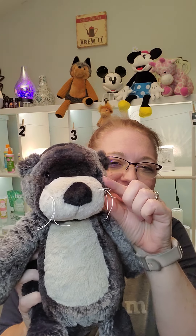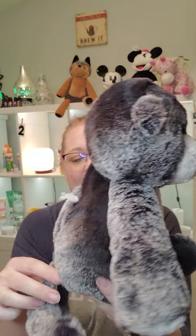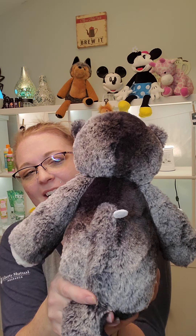Just look at him — he's so soft! I wish you could feel him. I'm hoping through the camera you guys can see just how soft he is. He's so cute, and then he's got this little tail. He's just too cute.